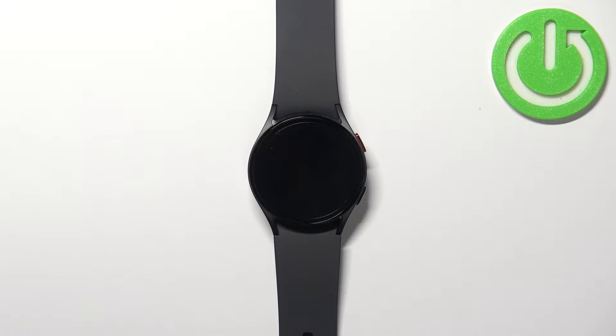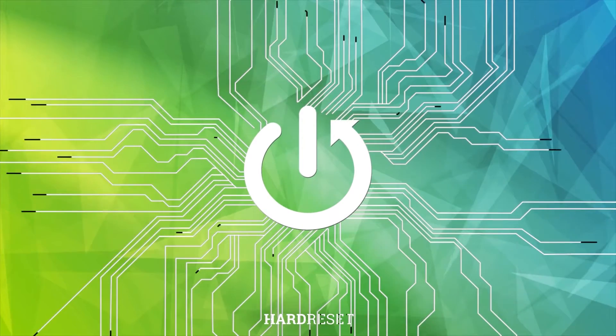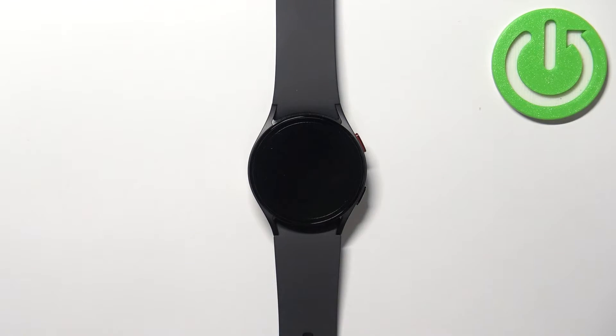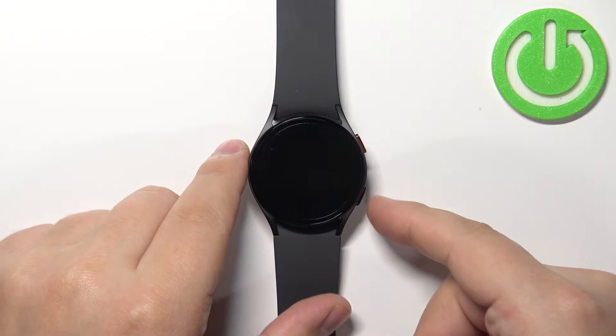Welcome. In front of me I have the Samsung Galaxy Watch 5, and I'm going to show you how to wipe the cache partition on this device. First, we need to press and hold the home button and the back button together.